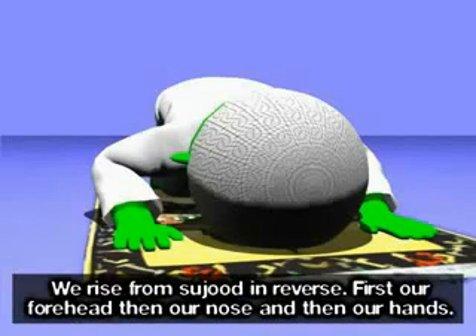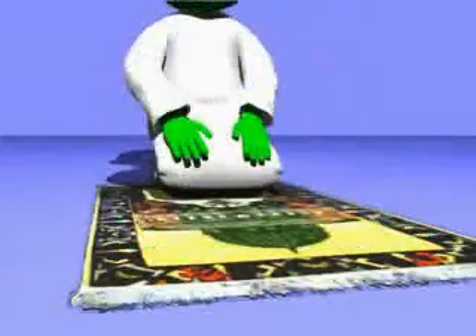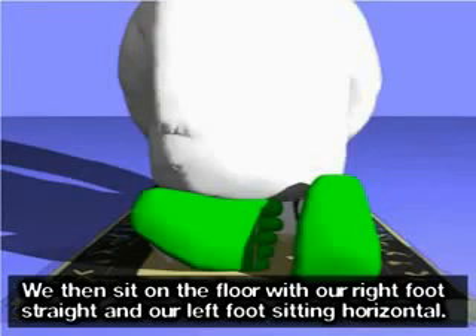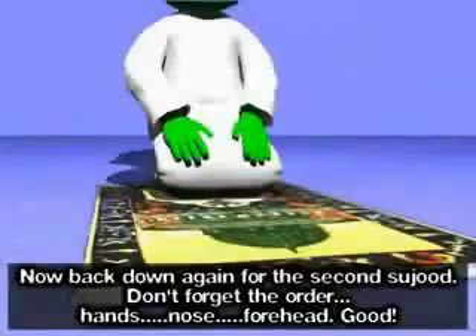We rise from sujood in reverse — first our forehead, then our nose, and then our hands. اللَّهُ أَكْبَرُ. We then sit on the floor, with our right foot straight and our left foot sitting horizontal. Now back down again for the second sujood.